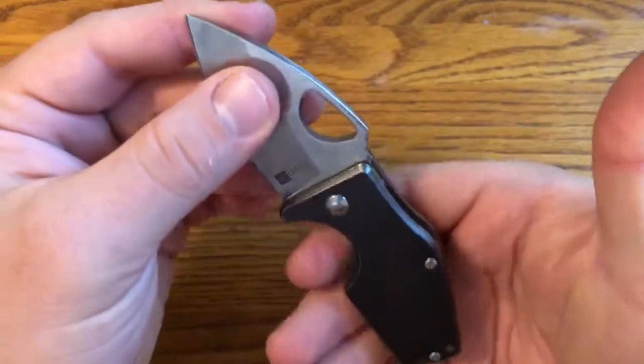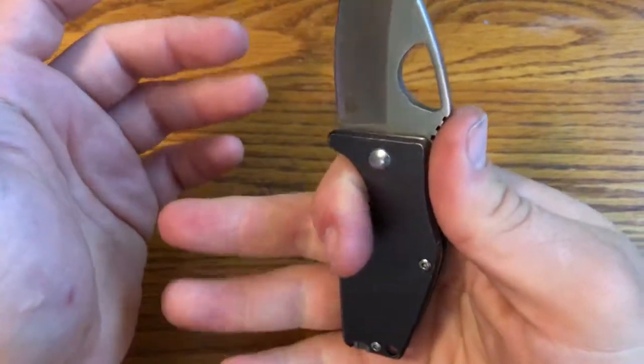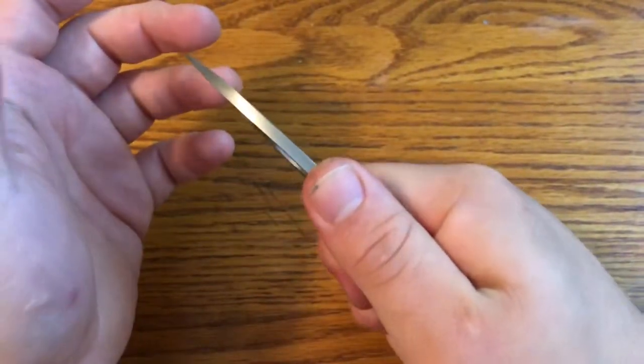Another surprising thing about this knife is that for how small it is, you actually get a pretty good grip. You can get pretty much a three-finger grip and your hand locks in pretty well.